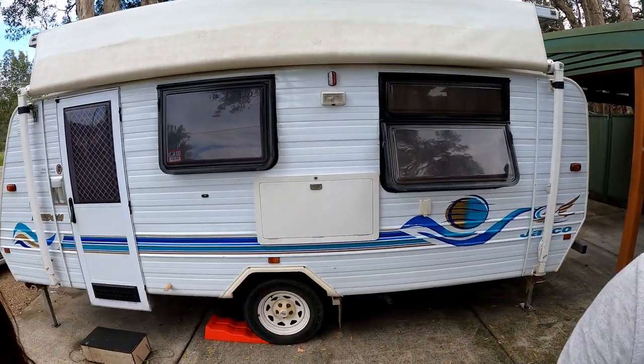Jess and I bought this lovely old Jayco Freedom Pop Top when we were stuck in Victoria during the COVID-19 lockdown. We needed somewhere to live — somewhere mobile that we could take anywhere, travel anywhere with, but that we could also work remotely from.